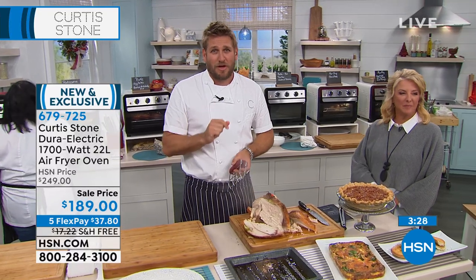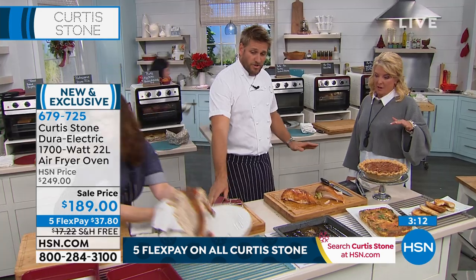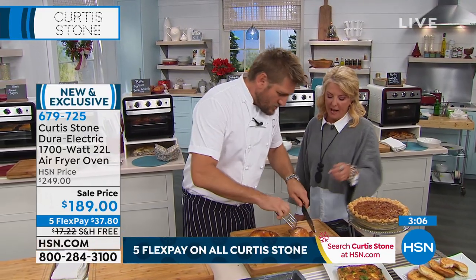We're going to put up the item number for the pizza pan — it's 573-420. Grab that; you can call back or go online. It's a super price. That turkey looks amazing. It's actually a little turkey — just the breasts. How did you get it so crispy on the outside?